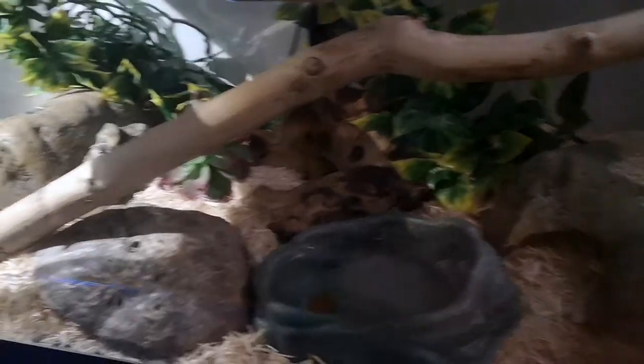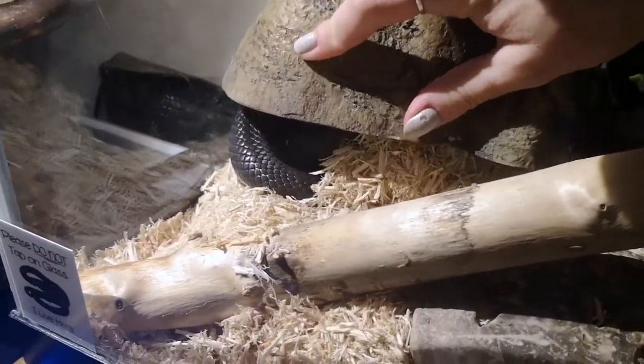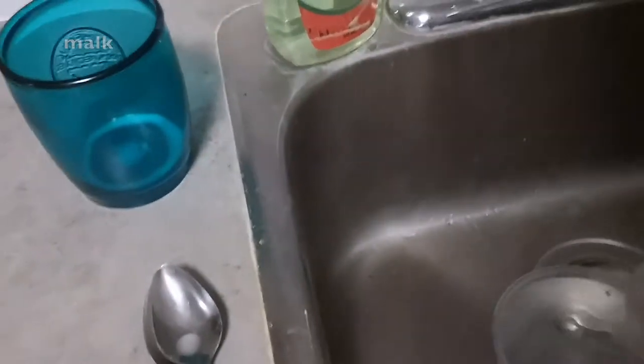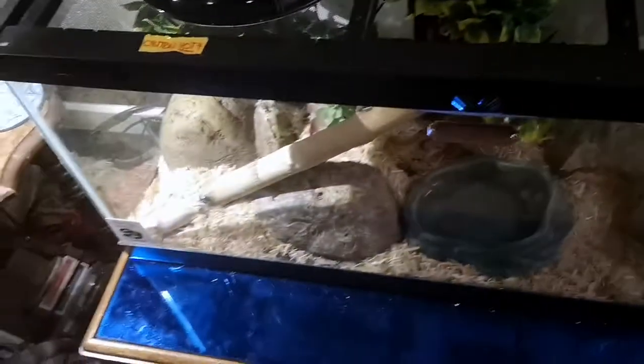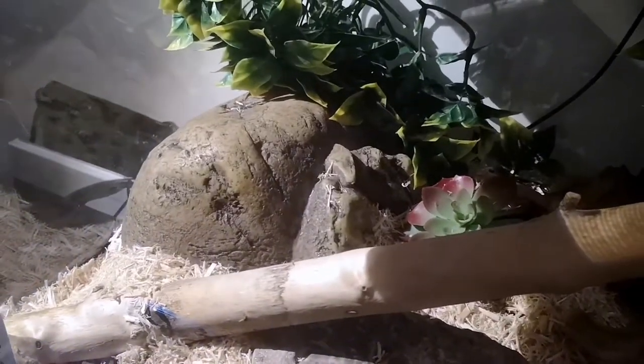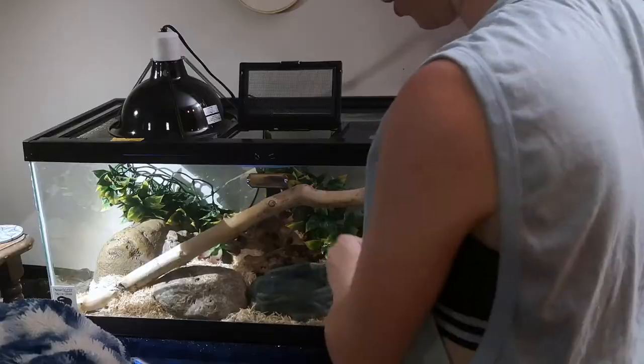Now we're gonna move on to Tux — he's always a hungry boy. I haven't seen him for a few days, so I think he's probably starting to shed. Yeah, he might even be in blue. That's another thing you'll often hear: people do recommend that you don't feed your snakes while they are in shed. If your snake doesn't like to eat while in shed, obviously don't feed them — snakes just can't see as well when shedding. However, Tux will always eat, so if your snake doesn't have a problem eating while shedding, there's no reason not to feed them.